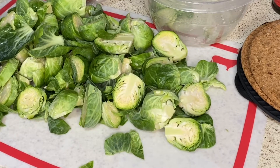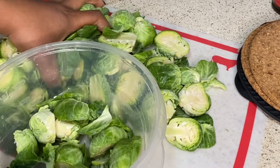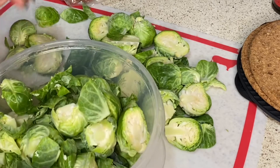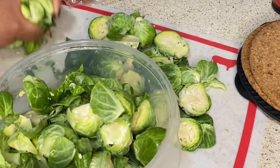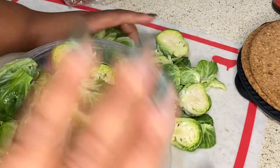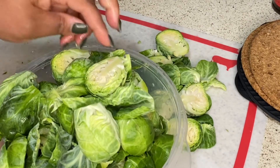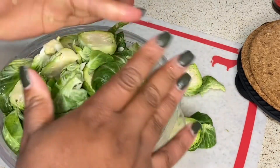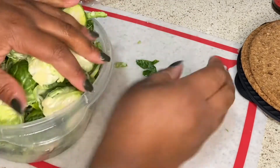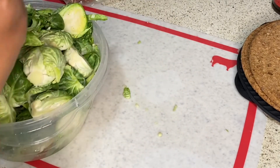Okay, so this is what my Brussels sprouts look like once they're all cut up. I'm going to throw them in the bowl — it's probably not going to all fit. I want my Brussels sprouts to have a little crunch to it, but I really like my stuff tender. If you want it real tender you've got to sauté it for a minute with the lid on top. So we're going to throw this in the skillet.